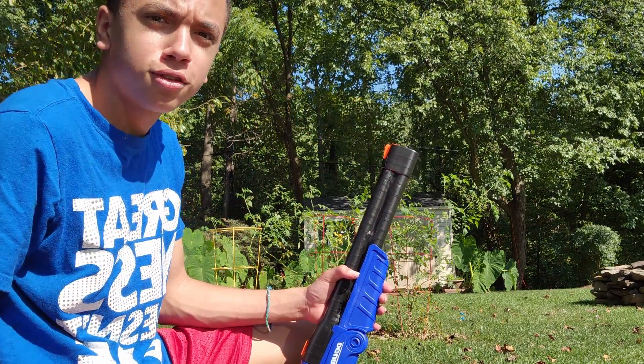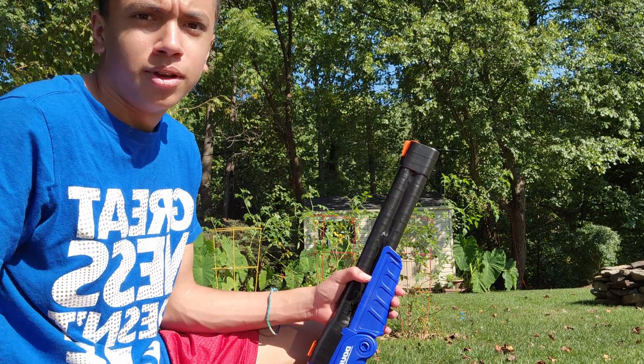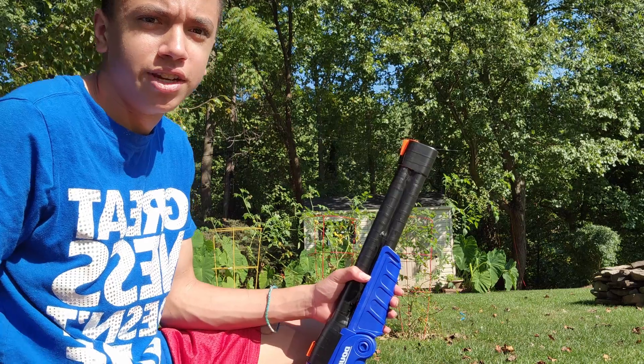In my opinion, the number is $13 at Dollar General. Anyways, that's the end of this review. See you guys in the next video.